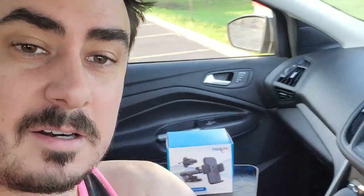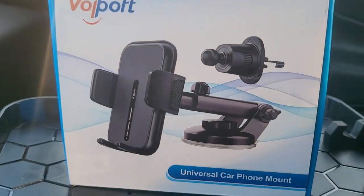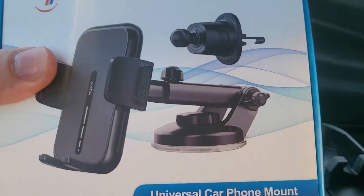What's up guys, Mr. Alan C here in the car, and we are checking out a very special phone holder right here. By Volport, it says Universal Car Phone Mount.